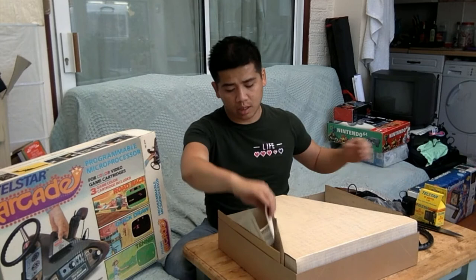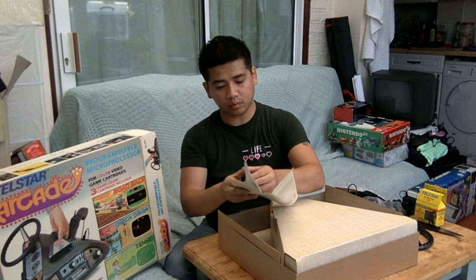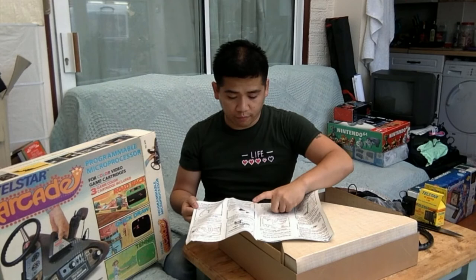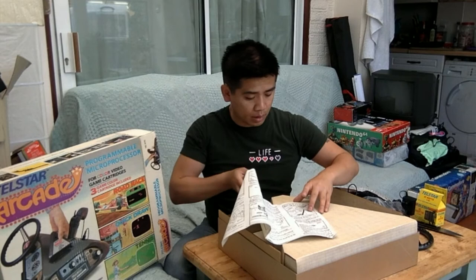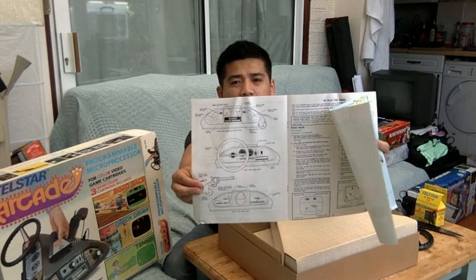Here's the manual, guide number 58024C. It's folded into a triangle shape. Inside it tells you where all the little bits go: feet on the right, steering wheel, gear shift, holster, power adapter, AV setup, and the cartridge. It also shows what each side looks like and what each side does.